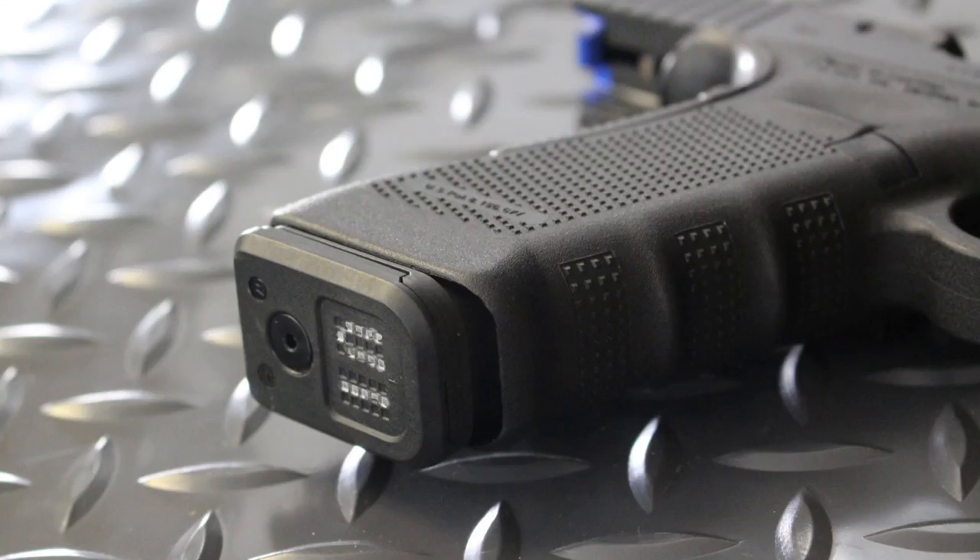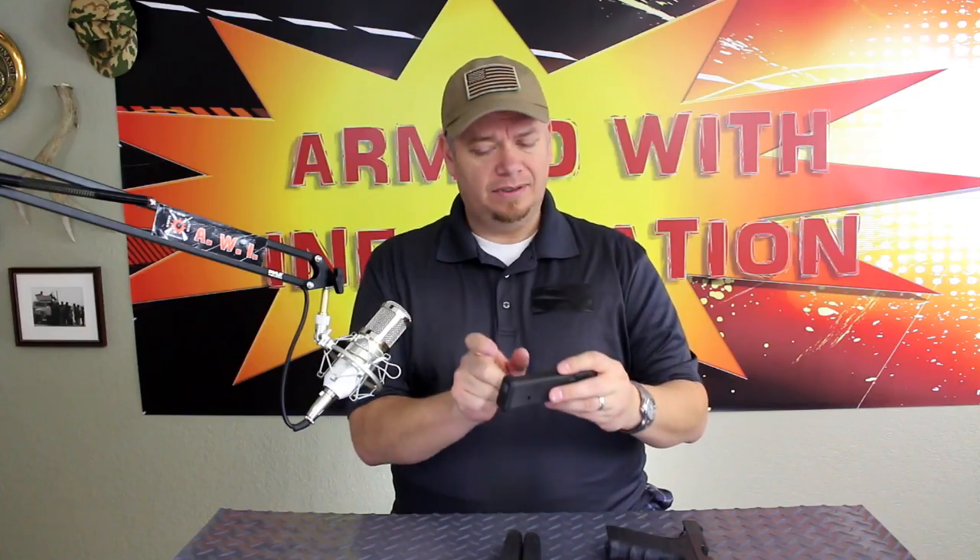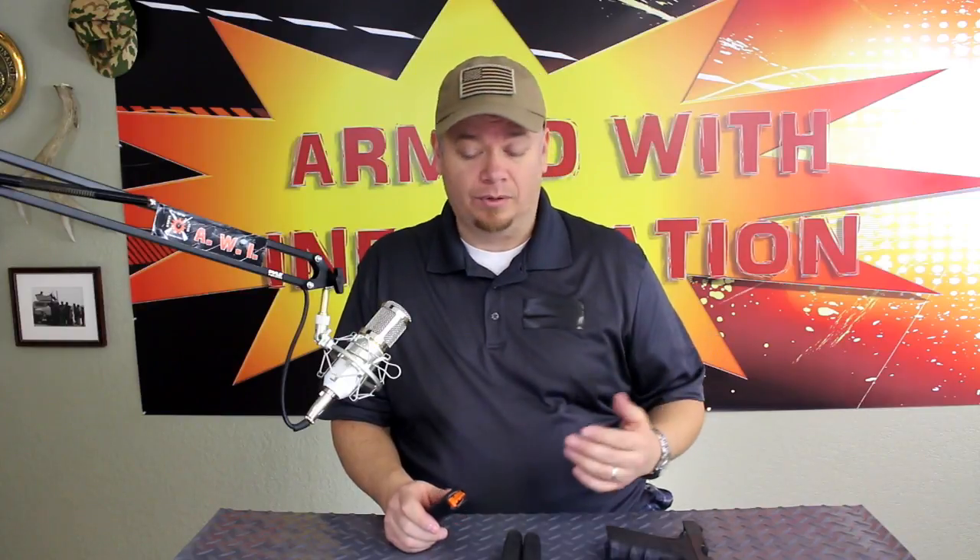This will fit in a Glock 19 or 26, so it's going to fit in that full-size compact and subcompact 9mm from Glock. Obviously if you put it in a compact or subcompact, you're going to have a little bit stick down past the end of the grip there. It's not going to be a big deal, it'll lock into place, but just like a factory mag, if you use a larger magazine it's going to stick out — not a big deal. But they now make other magazines, they make one specifically for your Glock 19.